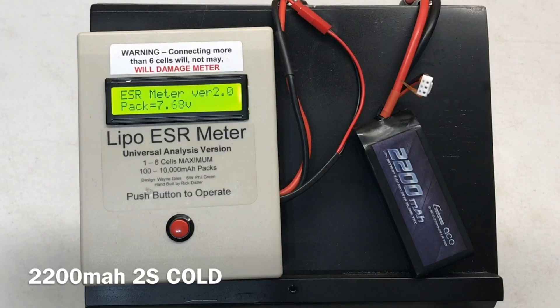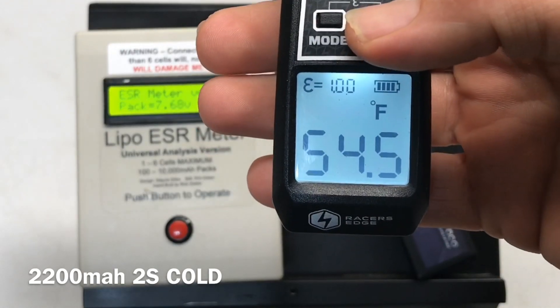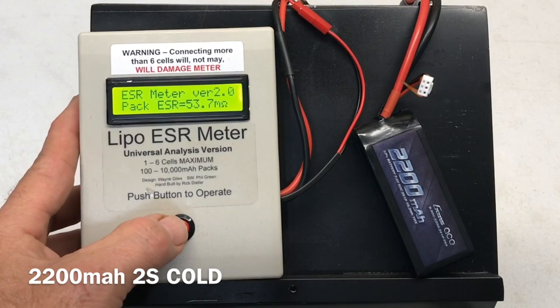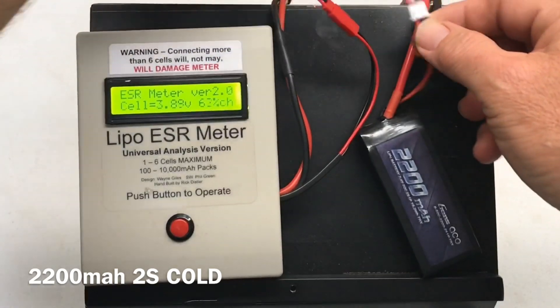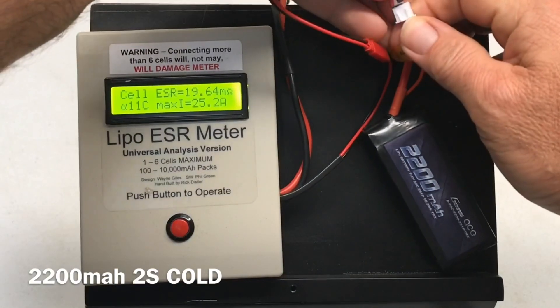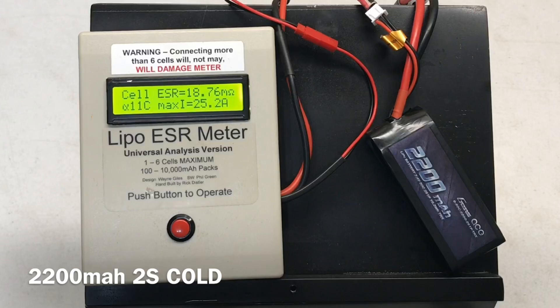Now cold testing the 2200 milliamp 2S — 53.7 milli-ohms for the whole pack. Cell one: 3.85 milli-ohms, 19.64 milli-ohms, 11C, 25.2 amps. Cell two: 4.85 milli-ohms, 18.76 milli-ohms, 11C, 25.2 amps.